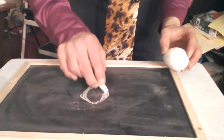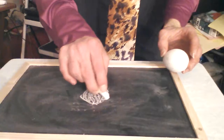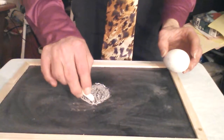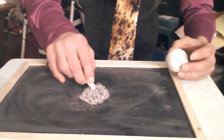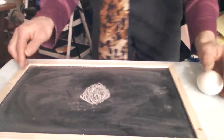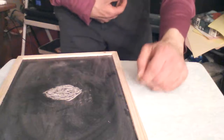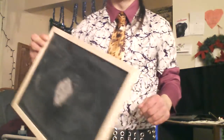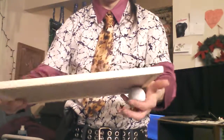You can either draw an egg, or you can use the egg as a template and trace it, then color it in and give it a blow. Once you have your drawn egg shape, you're going to take your egg and put it into your hand in a palming position. Next, you're going to pick up your chalkboard.